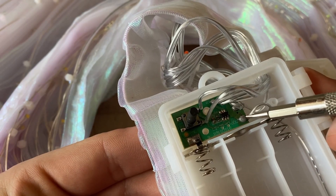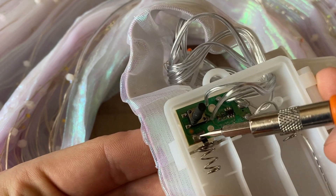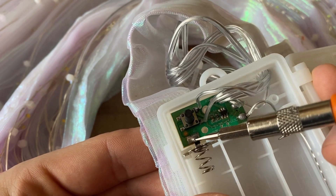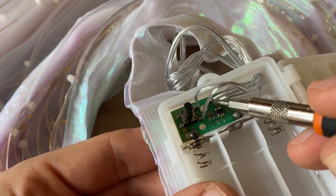Here's the positive side of the battery — it goes straight to the LEDs. And here's the negative side of the battery. This is the negative lead from the LEDs.